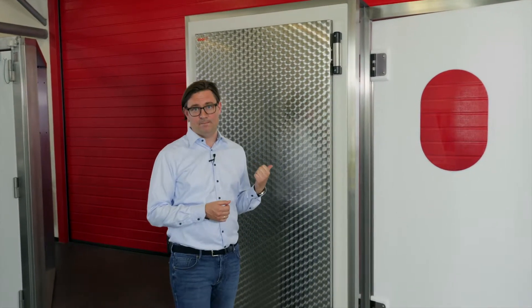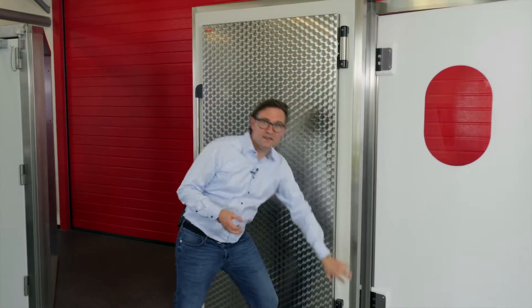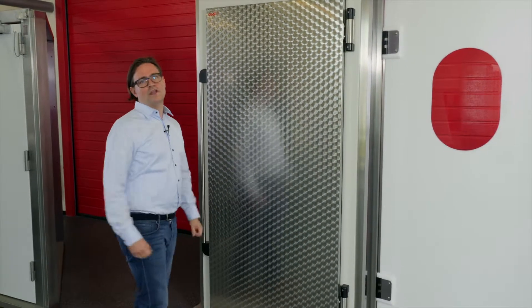I'm Simon from Cool It and this is the D8M. M stands for magnetic. This is a self-closing door. It is a push-pull door, but you don't need any door closer, because the job of the door closer is done by these wonderful, very strong hinges.